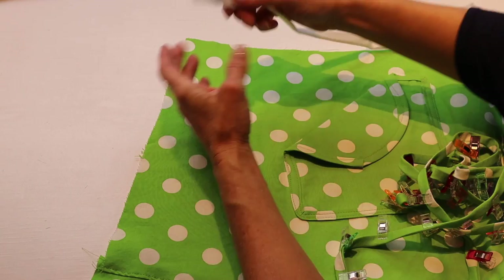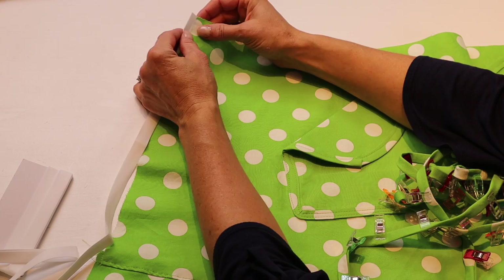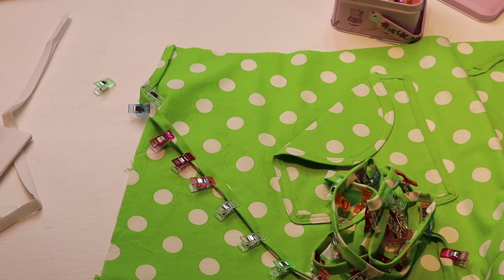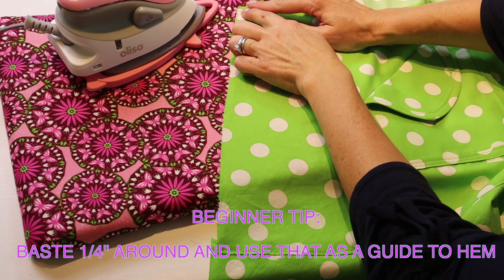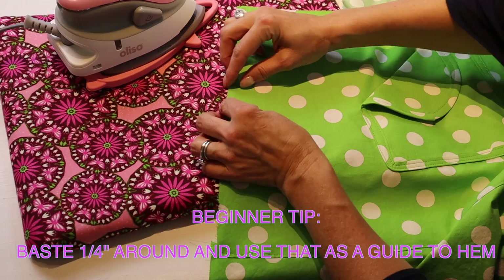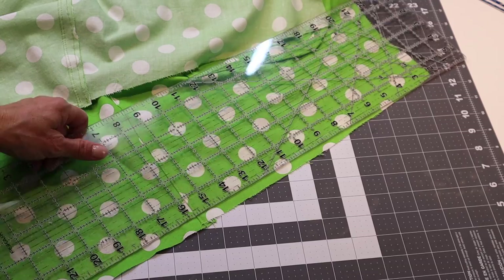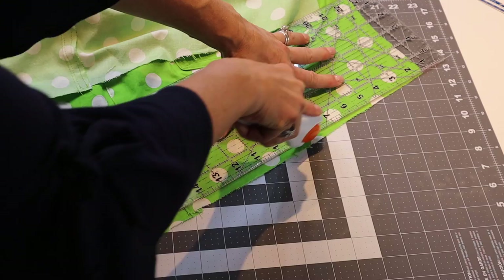Grab your bias tape — store-bought or homemade — and encase the raw edges of the apron, attaching the bias tape all the way down the side, along the bottom, and back up the other side. Because I prefer a simpler look, I'm going to hem all the way around instead. A neat little trick is to take it to the sewing machine, use your guide, and stitch at a quarter inch, then use that stitching line as a guide to flip it so you keep a consistent edge. Before hemming, if the edges aren't quite straight, take your ruler and rotary cutter and straighten them out.